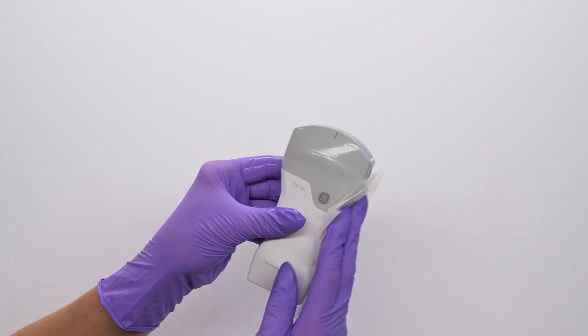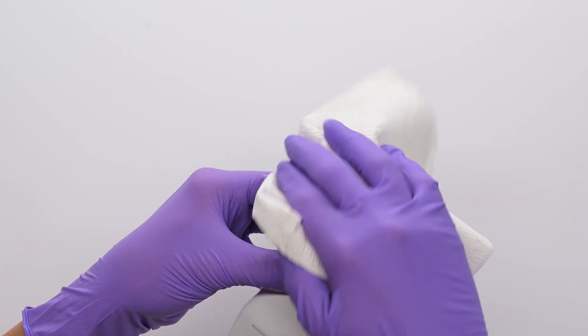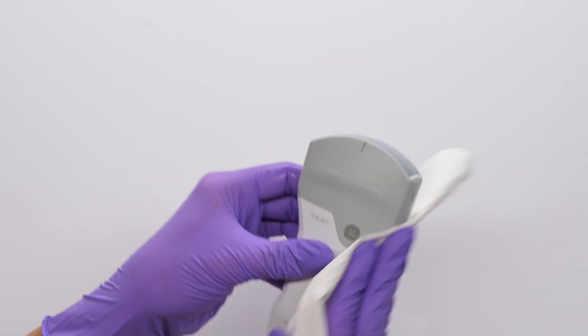It should remain wet for the required exposure time on the disinfectant manufacturer's label. For this wipe, it is two minutes. Once done, dry all surfaces of the probe using a sterile lint-free cloth. You can pat the lenses dry as well.